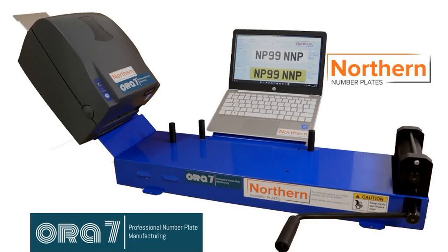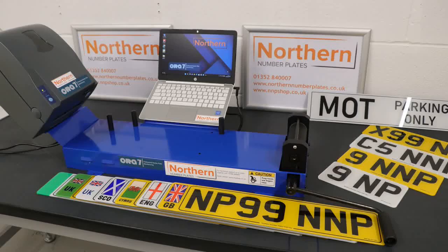This video will demonstrate our Aura 7 number plate system. This market-leading system is designed to produce high quality number plates quickly and easily, whether you need to print a single plate or hundreds every day. This system can be used to produce standard oblong and short oblong number plates.